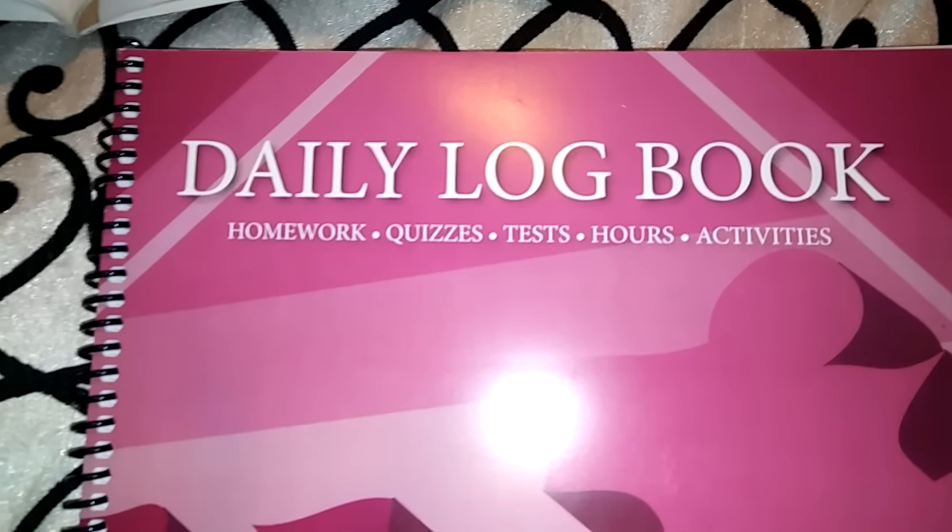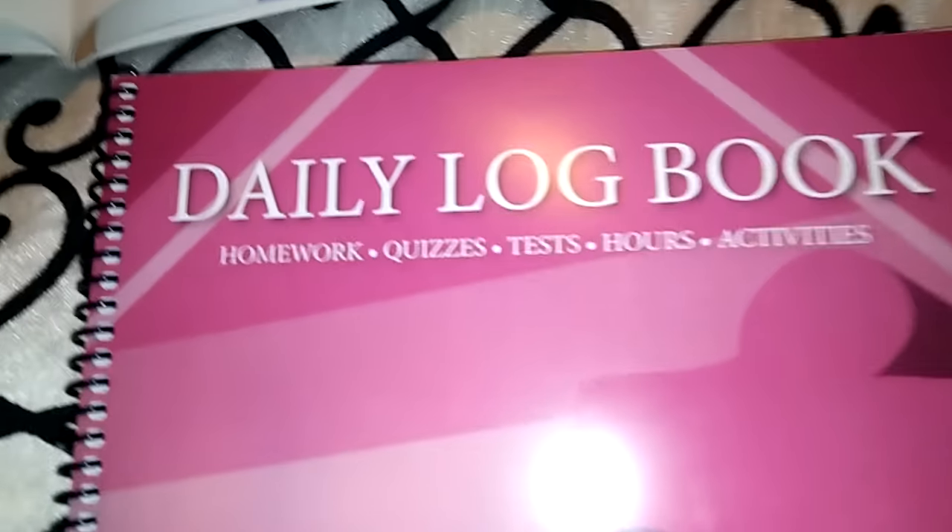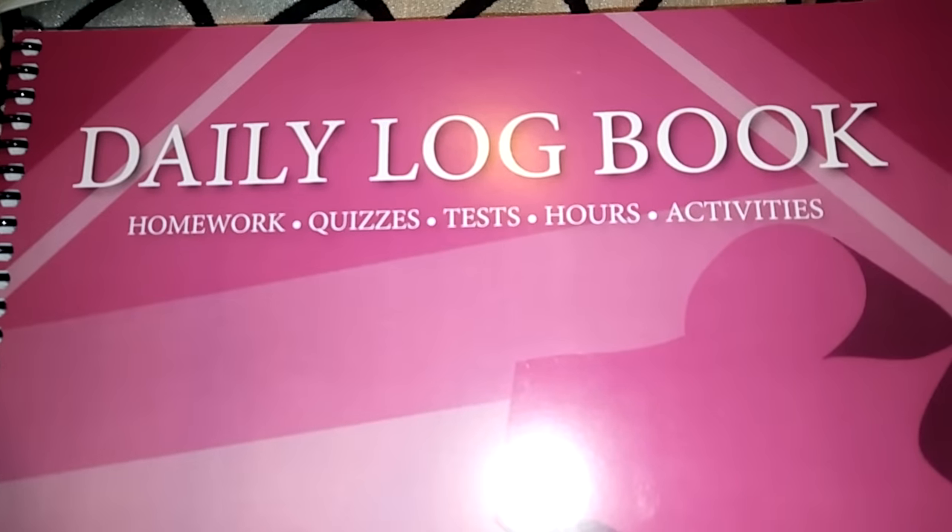It is me, Mary, and I am here today with an amazing, hopefully amazing, video for you. This is a homeschool video, you guys.